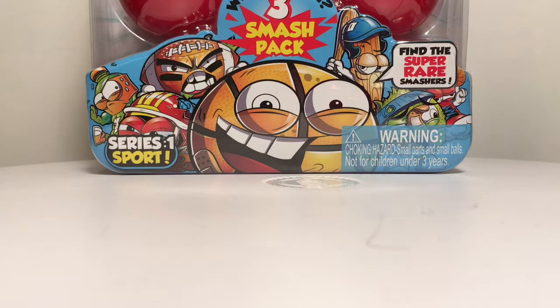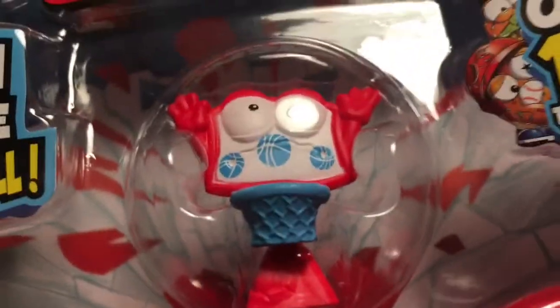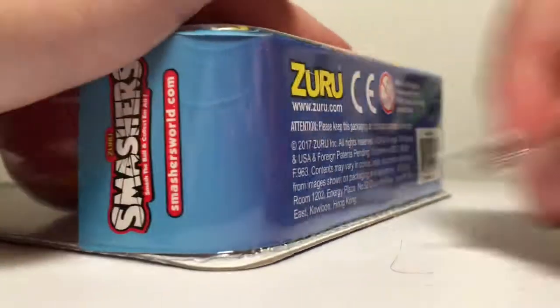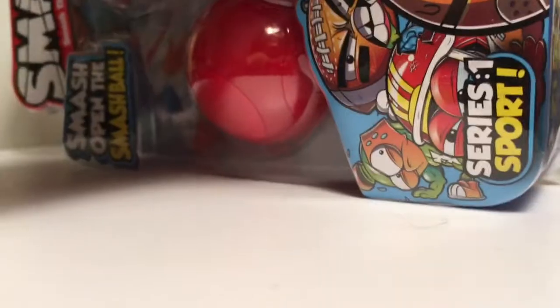Alright guys, I know you may not be able to see it too well because of my setup, but here is the Zuru Smasher set and here is what the one that comes in it looks like. I'll put the name down once I get it out, but first let's open this one. So here first up you get the little collector's guide.